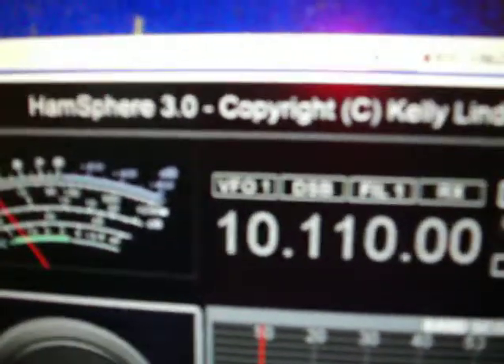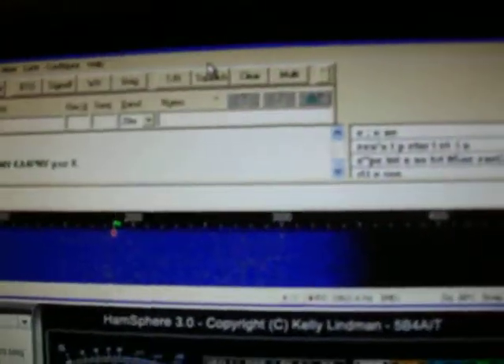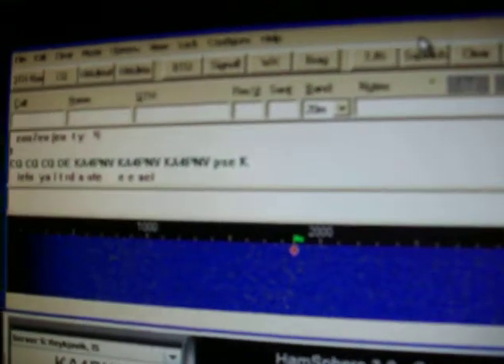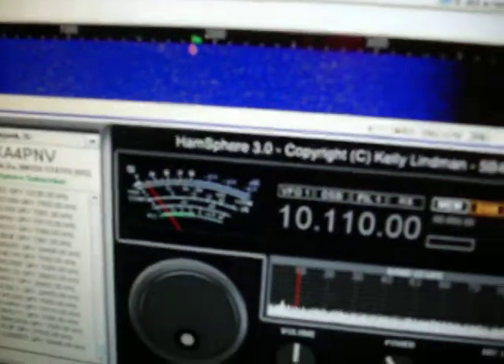If you notice, I have the HamSphere virtual radio on the bottom of the screen there. At the top of HamSphere I also have DigiPan software running with the HamSphere virtual transceiver. I have worked some PSK 31 here on HamSphere — it's not that many people on there, but occasionally someone does come on.